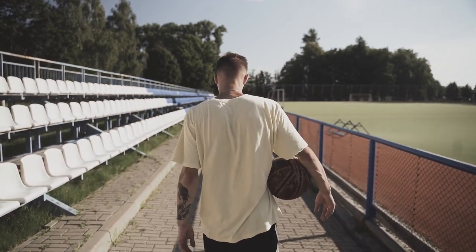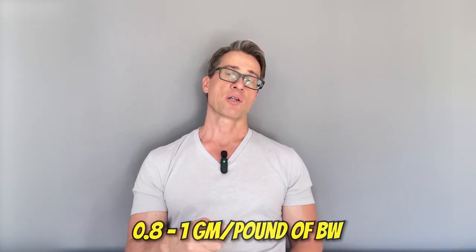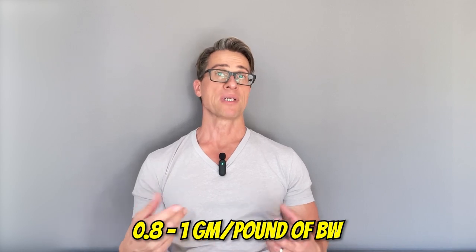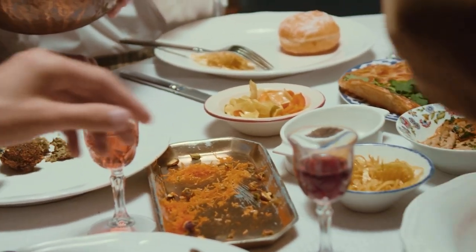This sets you up for a very healthy day and it's also a lot cheaper because you plan ahead. I recommend about 0.8 to 1 gram of protein per pound of body weight per day — talk to your doctor first. For me at 180 pounds, that's about 180 grams of protein every day. Dinner should be light and low in carbohydrates — something like meat and green vegetables, or a meat substitute with plenty of greens if you're vegetarian or vegan.